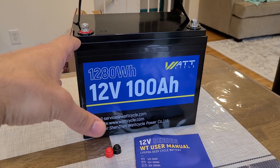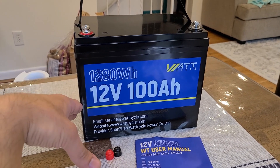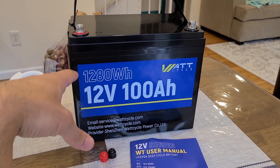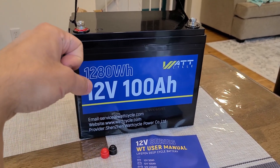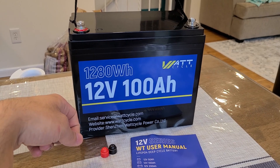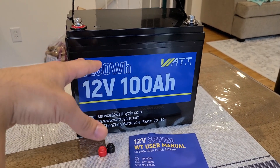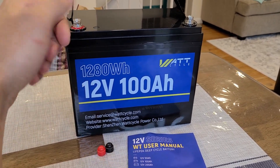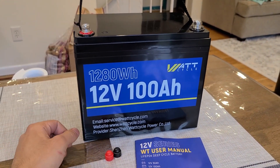A big difference compared to other 100 amp-hour 12V batteries is that this one is a bit taller rather than being wide. The Power Queen and Leadtime Ridotto 1280 watt-hour batteries I've reviewed were wider with a different shape, but this one is on the taller side. The battery has a 10 by 6 by 8 inch form factor and weighs about 23 pounds.